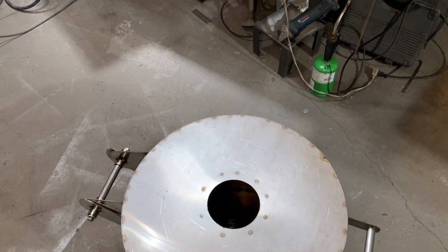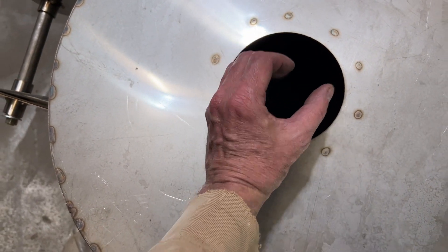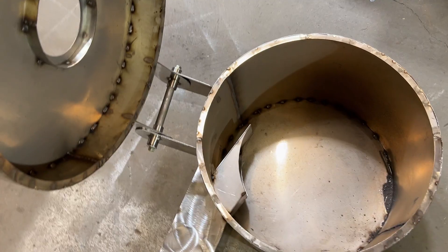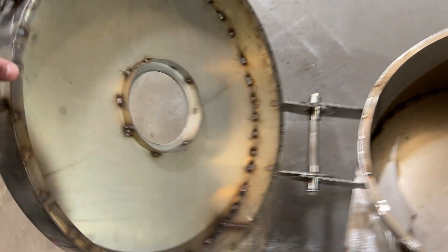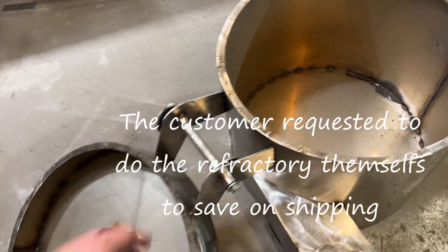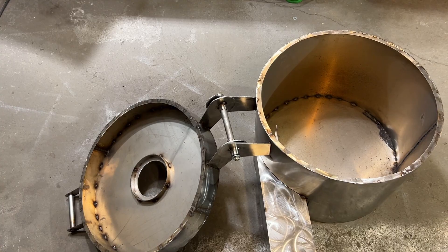Cyclone combustor — when the refractory is done on this, the hole will actually be a little bit smaller. We'll have like a half-inch lip of refractory going around this. The refractory is not going to be poured. We've got a high-temperature hinge here that can withstand some pretty brutal conditions without falling apart.